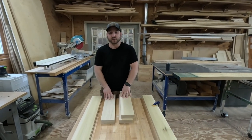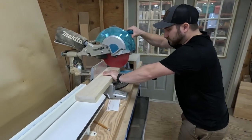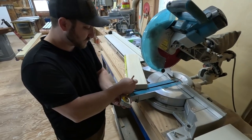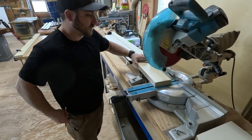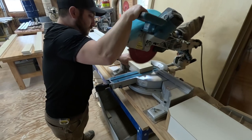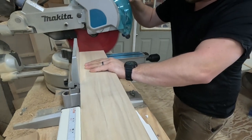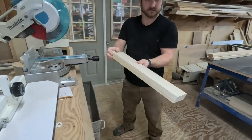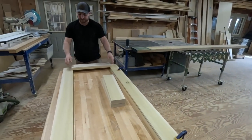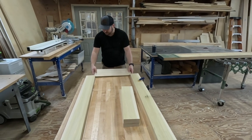When I cut these, the first thing I'm going to do is square one edge like I did with this. Now I'm going to cut these all at 20 inches. Now that everything's cut, the next thing is to route these out with the other router bit, so we're going to get that set up in the router and route these out.